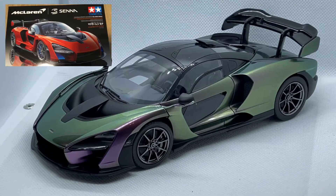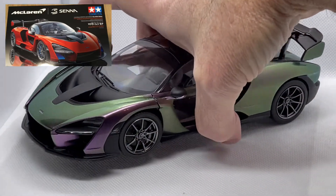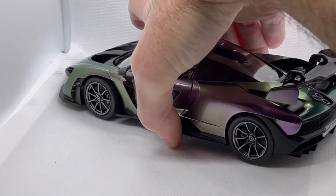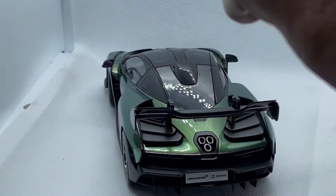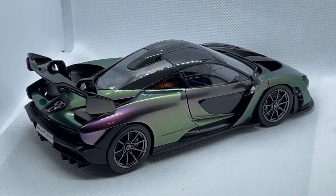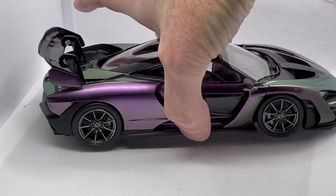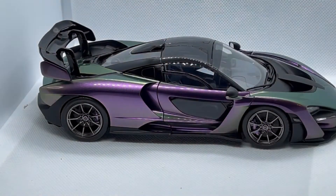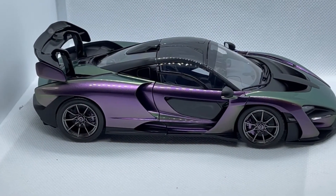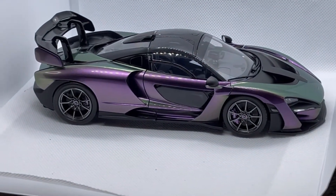Next up is the Tamiya McLaren Senna. I had a great time building this kit. I used a flip color paint from Gaia Colors — it's a green to purple flip, and you can see as I rotate it around how the color changes. It's a beautiful kit. It's so precise and complicated, yet so simple because everything fits the way it should.